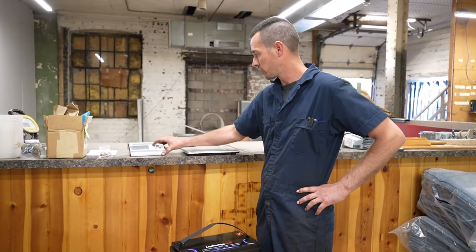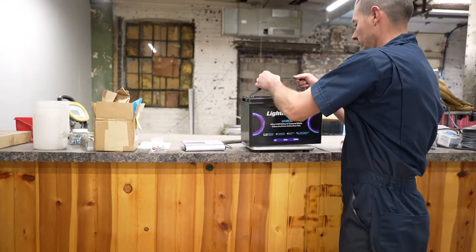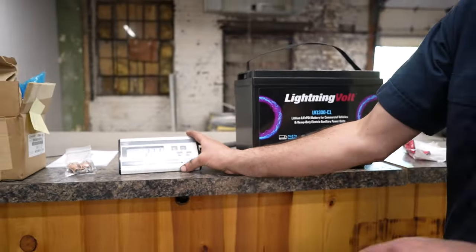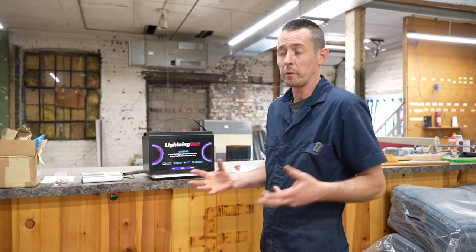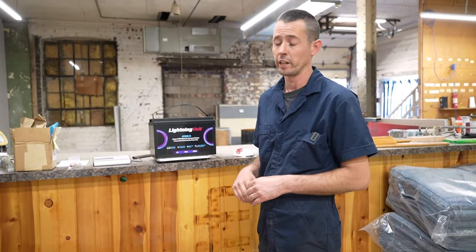I've got my little shipping scale set up here and I wanted to weigh one of these and see exactly where they're at. Right there we're looking at 22.1 pounds. So roughly with four batteries you're going to be under 100 pounds. As far as battery boxes, we're looking at what we're going to fabricate. Different trucks are going to take different requirements to mount things, so probably the first couple we do would be custom made here in house, and then we may look at sourcing stuff out as we go.